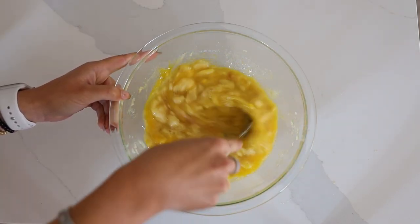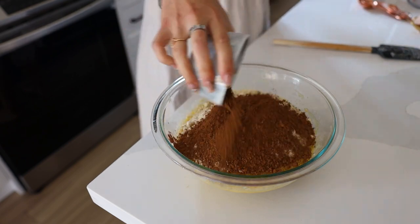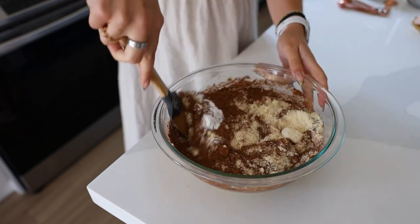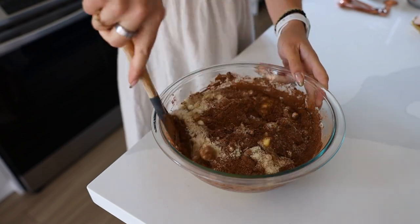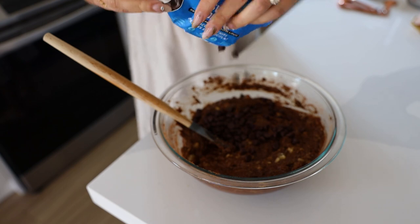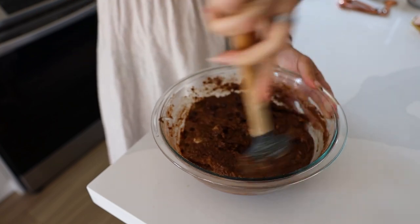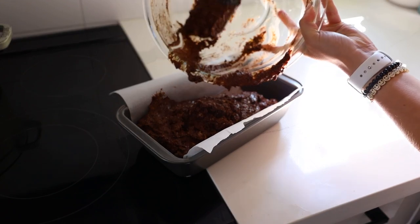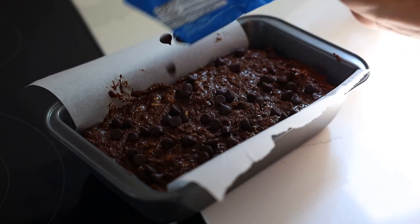Add in monk fruit or coconut sugar and a little vanilla, then stir together. For the dry ingredients, add in almond flour, cacao powder to make it chocolatey, and baking soda to help it rise. Fold everything together — it's a simple one-bowl recipe. Then fold in some unsweetened chocolate chips; Cameo makes my favorite, which is just two ingredients — cacao butter and cacao, no sugar. You can blend the batter if you don't want banana chunks, but I like a few chunks for that banana bread feel. Transfer to a parchment-lined loaf pan and sprinkle more chocolate chips on top.